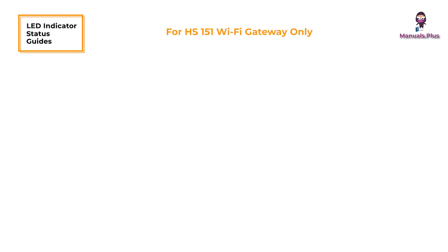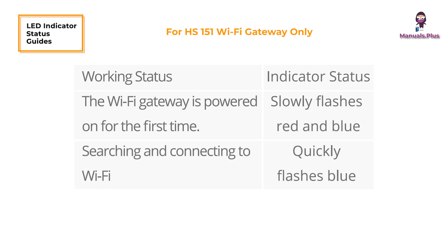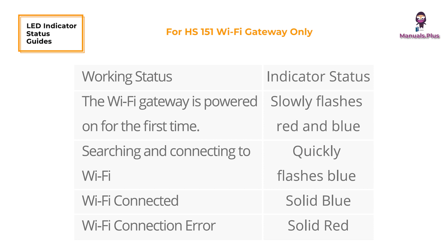LED indicator status guide for the H5151 Wi-Fi gateway only. When the Wi-Fi gateway is powered on for the first time, it slowly flashes red and blue. While searching and connecting to Wi-Fi, it quickly flashes blue. When Wi-Fi is connected, it shows solid blue. A Wi-Fi connection error is indicated by solid red.